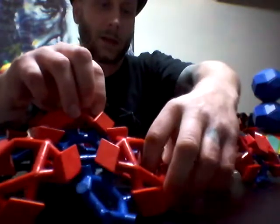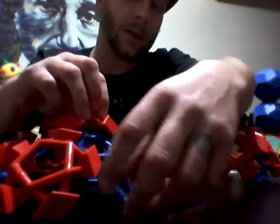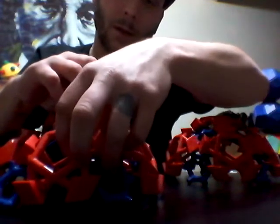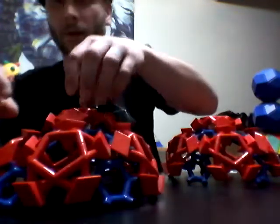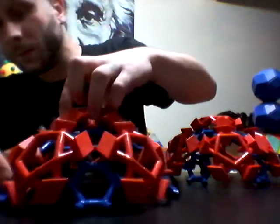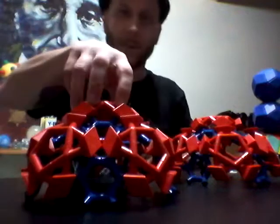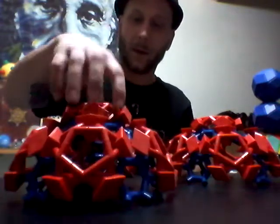Delicate balancing of gravity and magnetism and angling — fun times. All right. Well, that part went well.